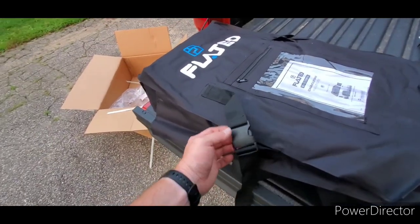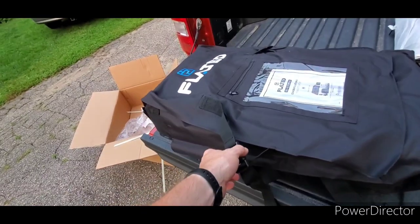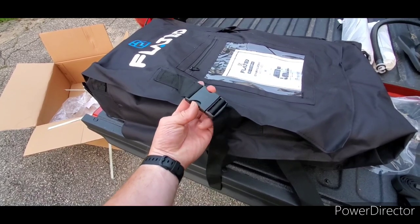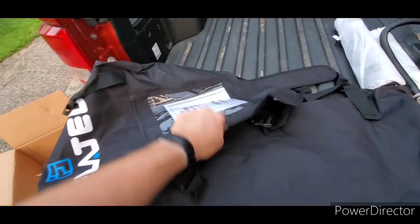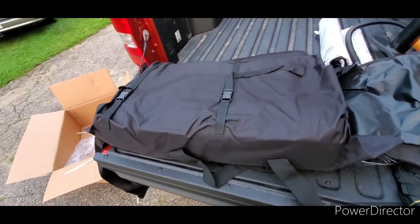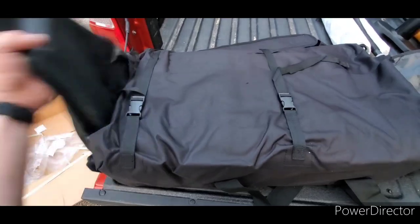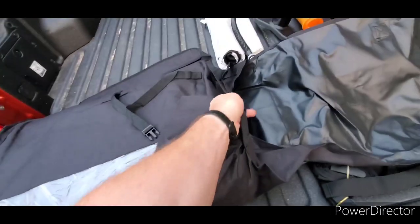Opening the storage bag — there's a lot of slack in there, and I'm guessing since they're not expecting us to have a giant vacuum pump like at the factory, they expect it to be a little bulkier when storing. That's a nice touch, unlike cheap sleeping bags or tents from Walmart where you'll never get them back in the bag. We've got two big overflow buckles and three smaller buckles.